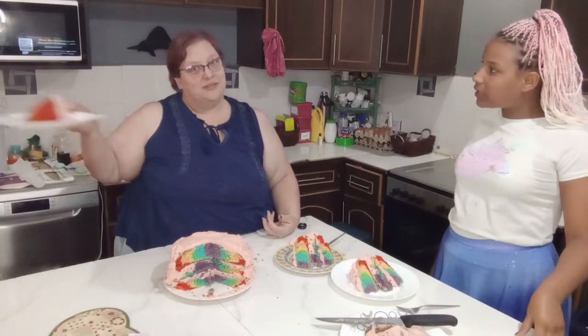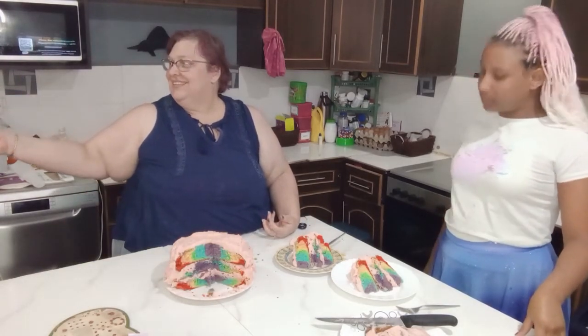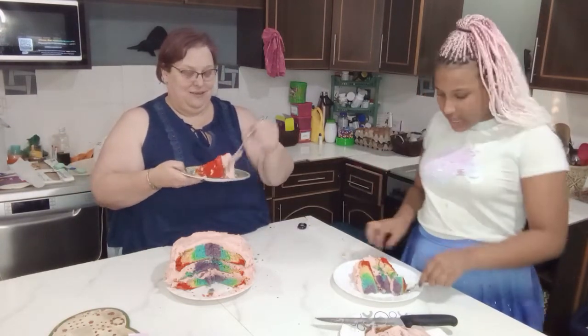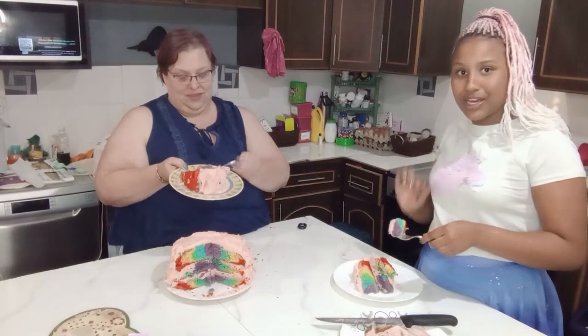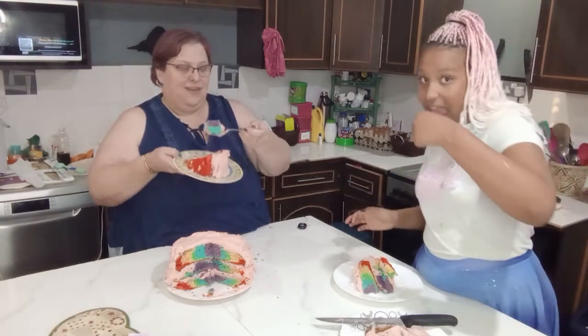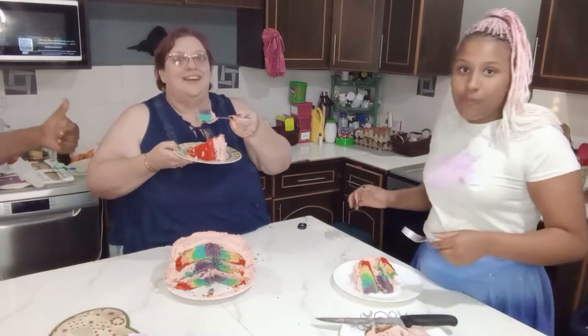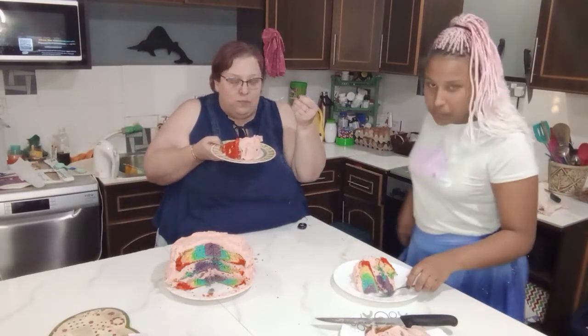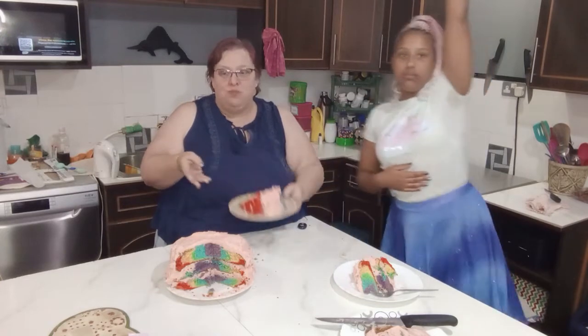We also want to give a slice to my husband who does not want to be on screen. This is actually supposed to be a two-tier cake but it ended up being a three-tier cake — it didn't cook quite the way it was supposed to. We got a thumbs up from the man! Mmm — this is my thumbs up too.